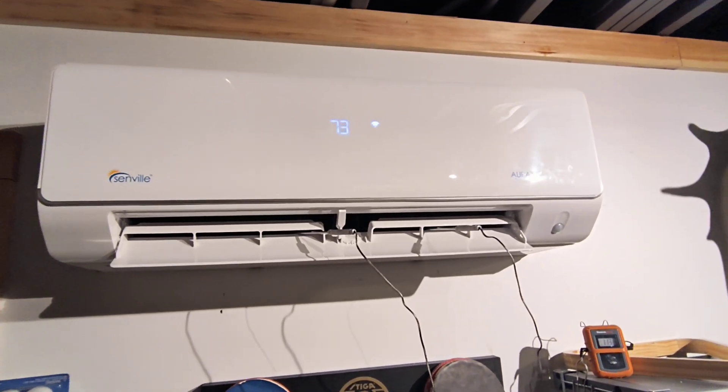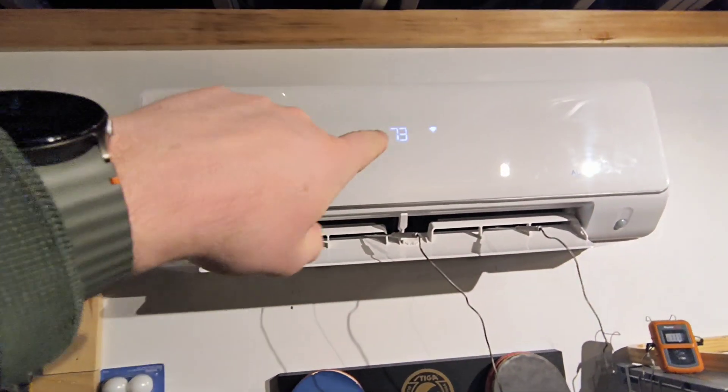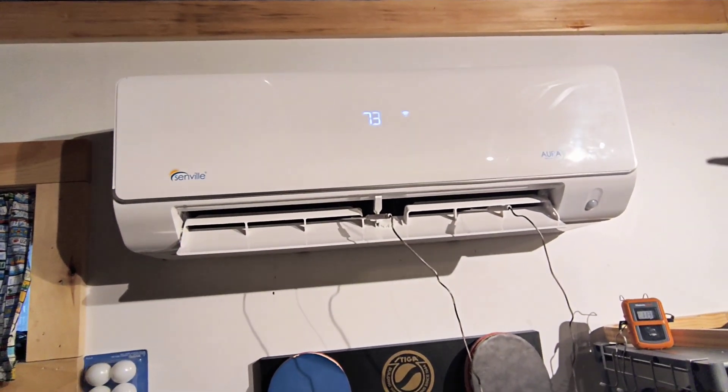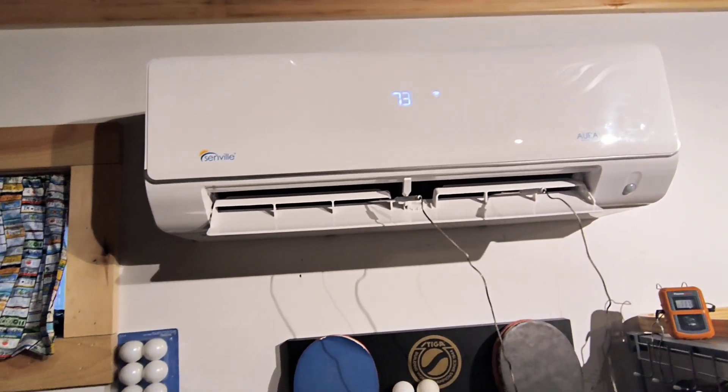I've seen this question pop up a lot — an error code called PC03, which will display right here on your head unit. That's a pressure code and typically could mean low refrigerant, so it needs to be recharged.